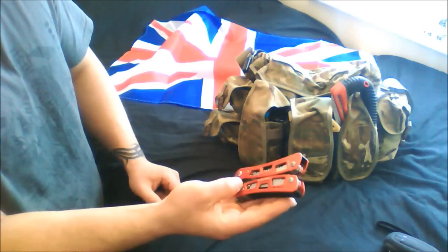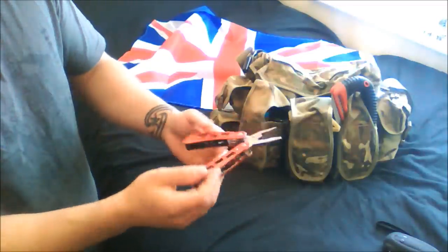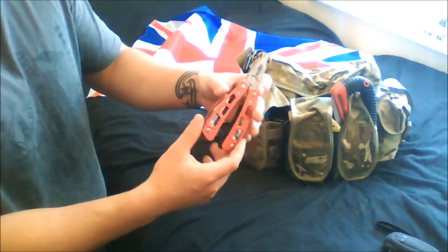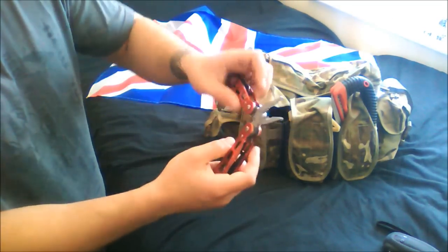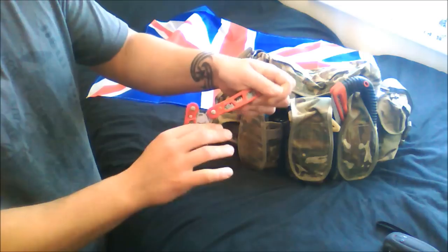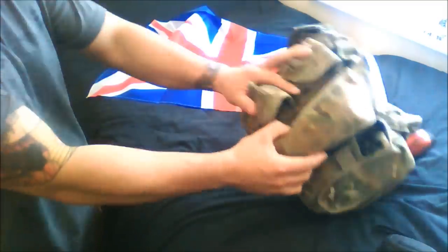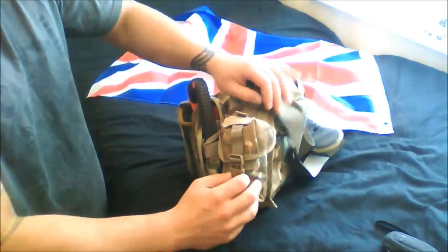I have a multi-tool as well. I'm not covering any weaponry in this video - I'll do that in later videos - so no need for large knives and stuff like that at this moment in time. The multi-tool has very obvious uses: screwdrivers, bottle openers, pliers, scissors, and so on. So that covers the two grenade pouches.